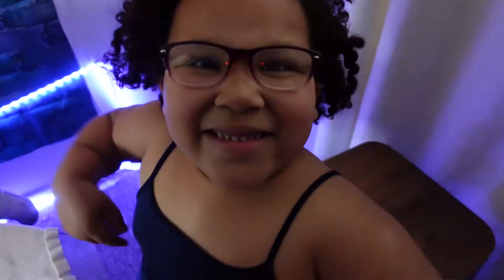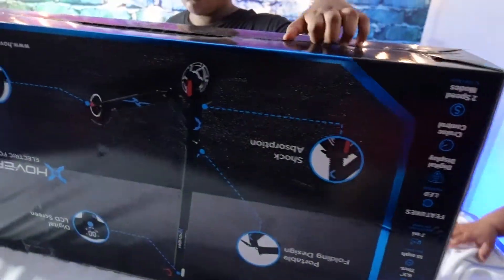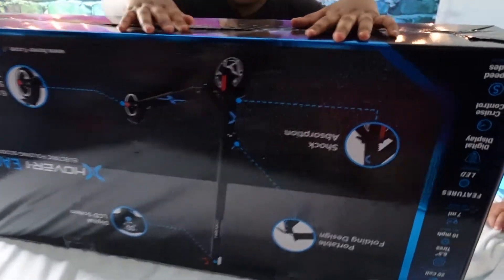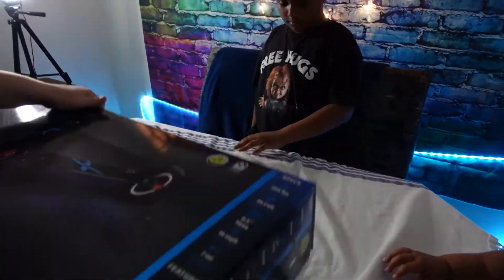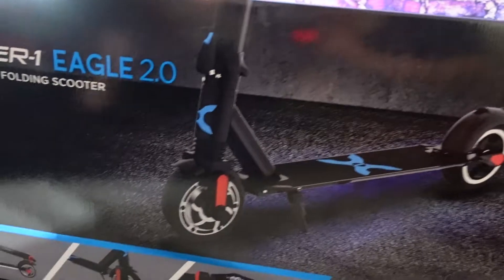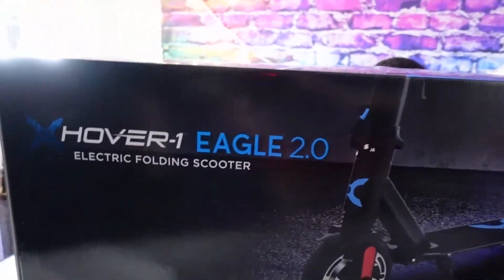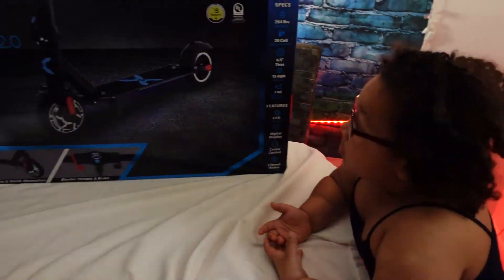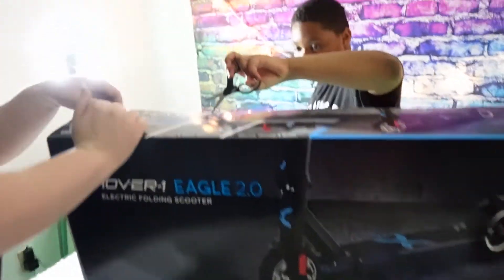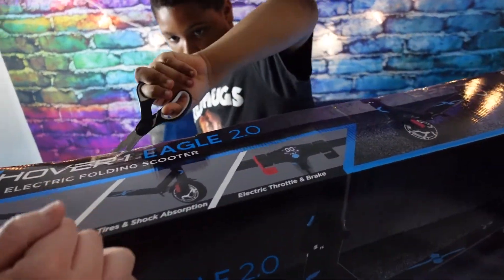We've got Dad helping over here and we've got the unboxing going on. Oh wow, I didn't see that! I didn't know that — the HoverOne goes as fast as you want. Are you kidding me?!